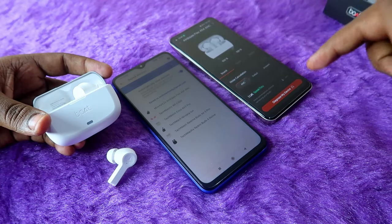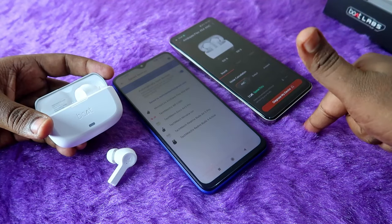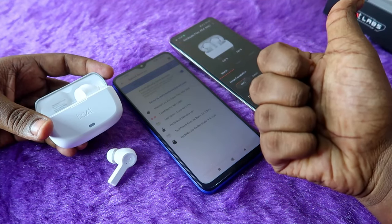Overall, the boat flex 454 earbuds have a solid connection process and some good new features. If you liked this video, hit the like button, subscribe to the channel, and thanks for watching.